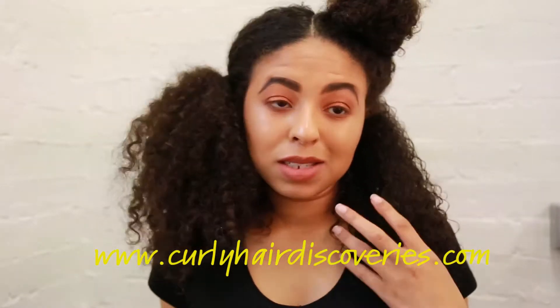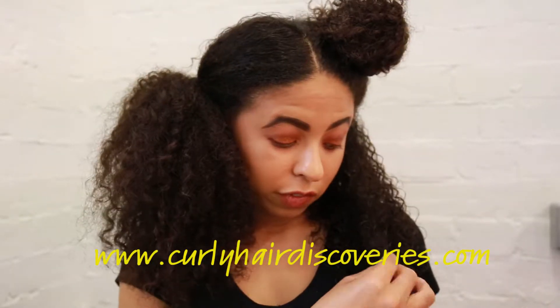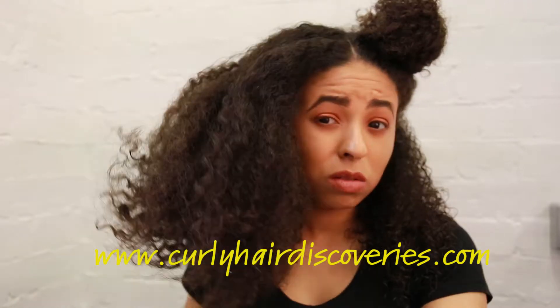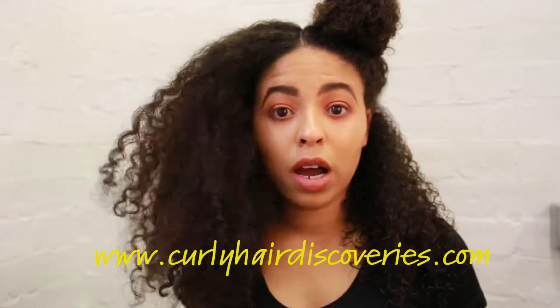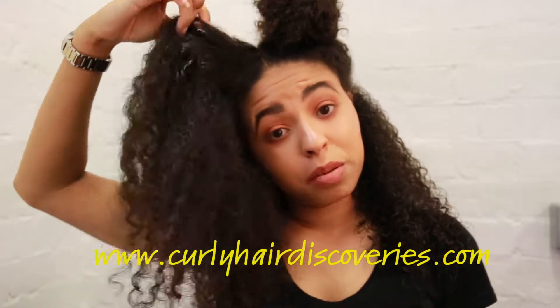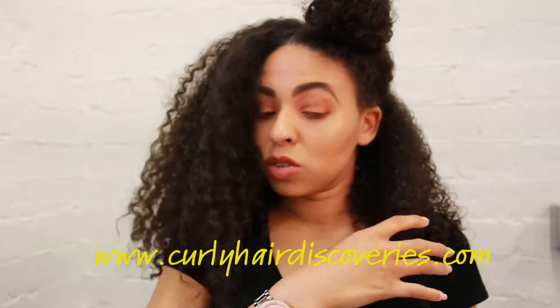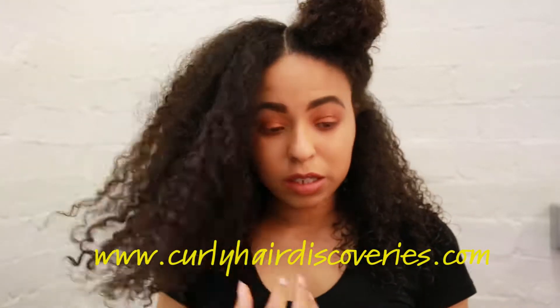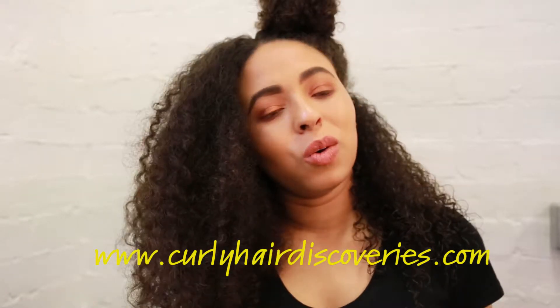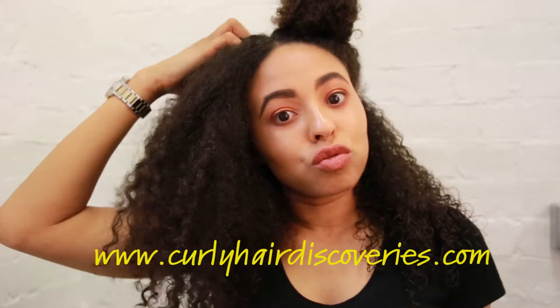As you can see, this side is really defined — it's moisturised, it's glossy, it's shiny. And as you can see on this other side, if I take it out, it's still cute, but it's very dry, it's lifeless, it's separated — it's not brought together like this side. This side looks healthy and glossy, and the other side just looks a little bit dry.